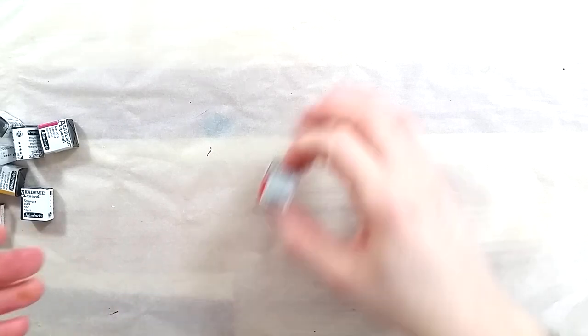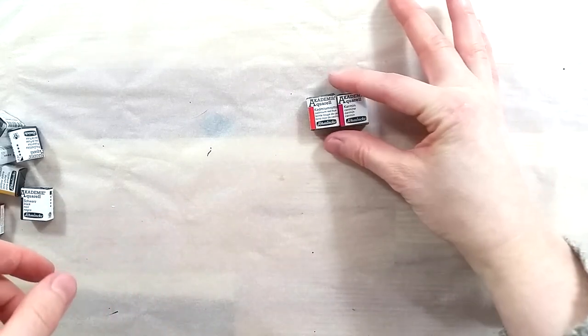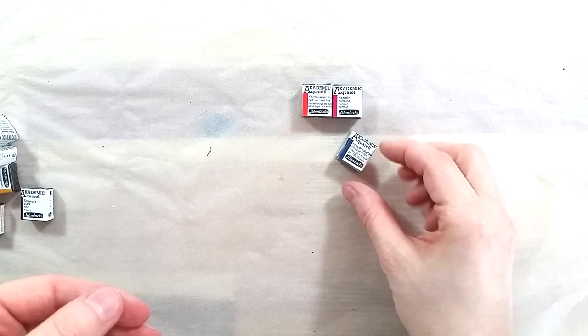Named Academy, Schmincke's watercolor student range is comprised of 24 colors, of which 16 are single pigment paints. They are available open stock or in sets of half pans or full pans, but it's easier to find in half pans.